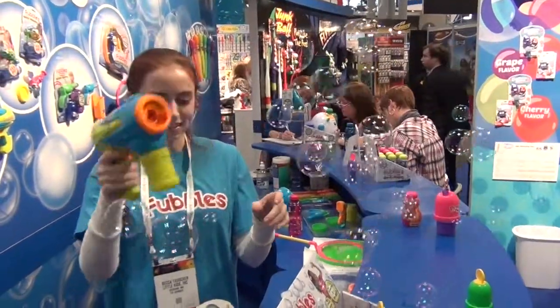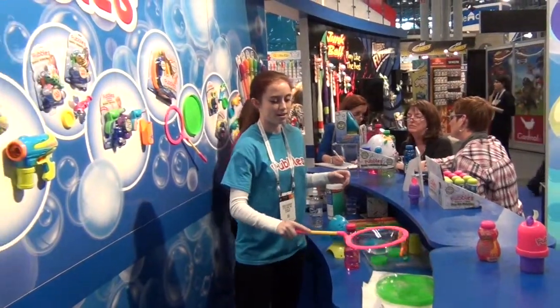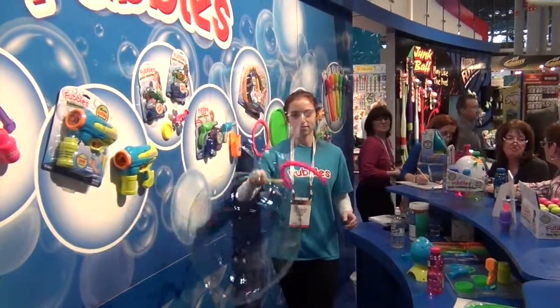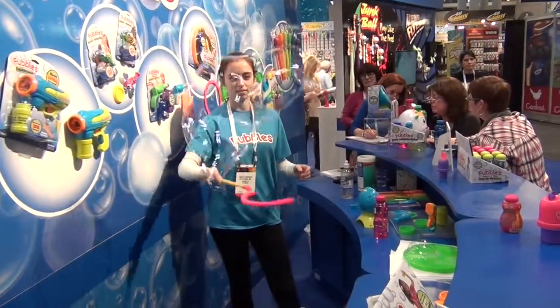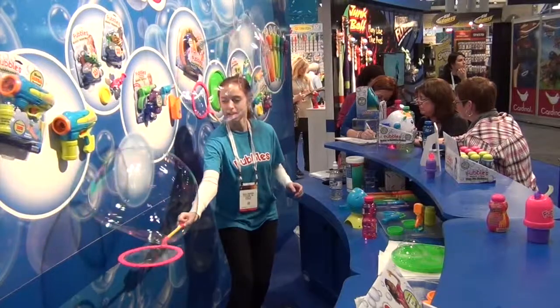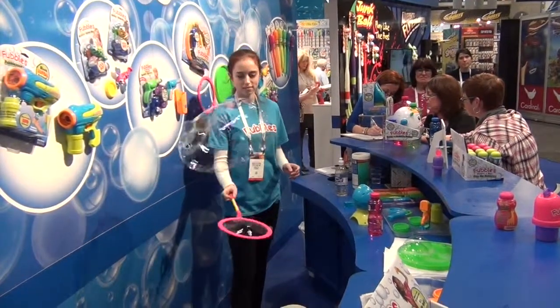And the big bubbles? So the big bubbles, this is the bubble one here. Wow! I'll show you. There we go. Nice job. Nice. You're doing fine, thank you.